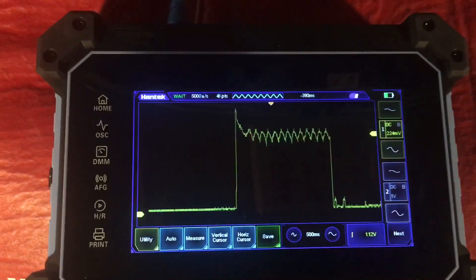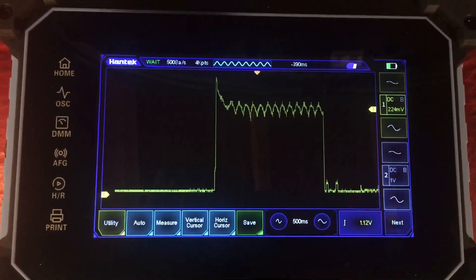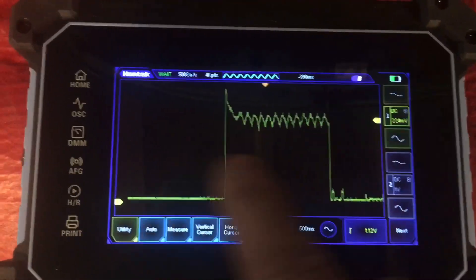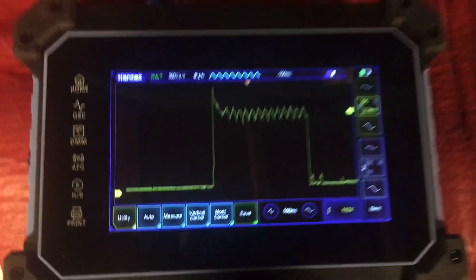It holds the trace on screen, which is useful. If you're working by yourself — I had my missus tonight to crank it, which is unusual — once you're set up you can use the single shot mode and it's effective. That's it, boys. Cheers.